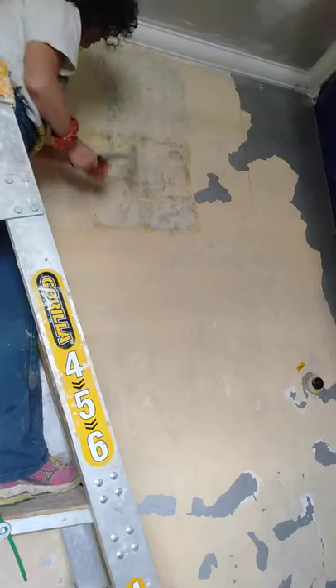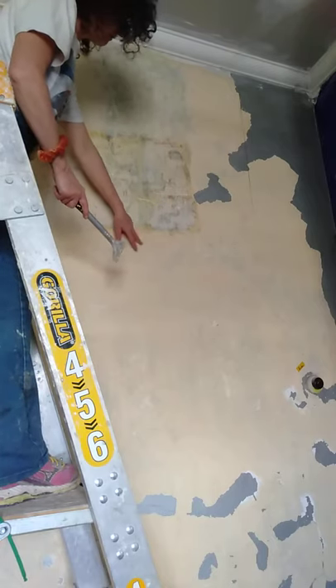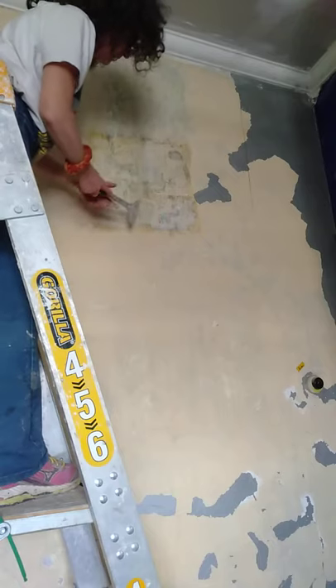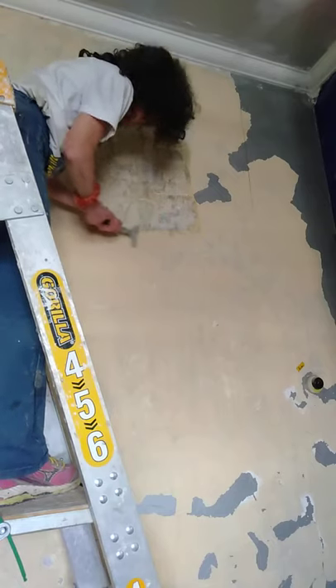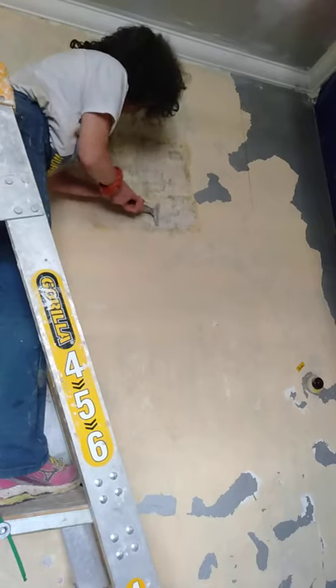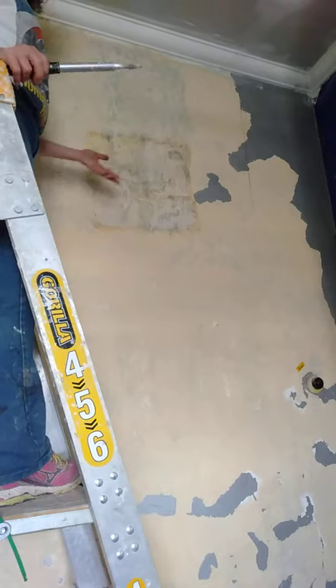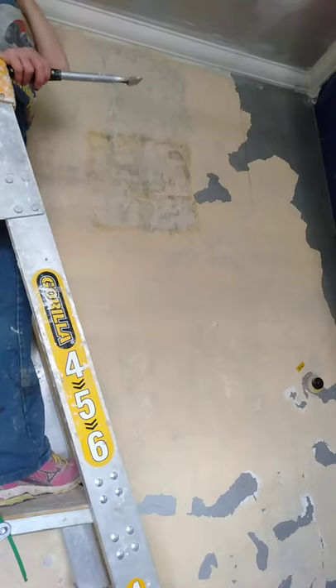Down here, to show you by contrast, this is where it hasn't been steamed. You can see the original cream colour. So if I try and scrape it, it's just not coming off. What I would have to do is scrub it, and really scrubbing through that original layer is just too hard.